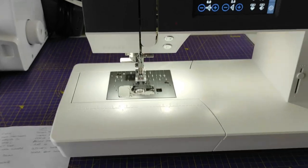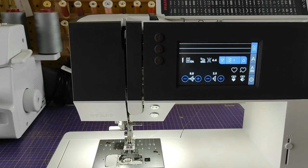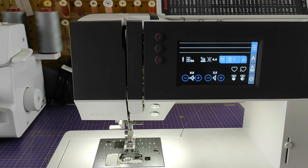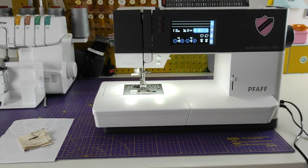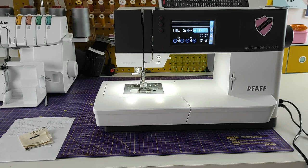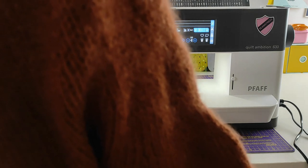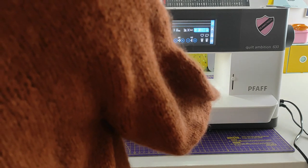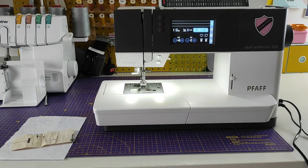Finally, some people have mentioned that Pfaff machines are noisy, but I don't feel that way. It's a sewing machine — it makes noise — but it doesn't make an excessive amount. Maybe I'm comparing it to my previous one which was much louder, but to me it's fine. I'm going to do a little bit of sewing so you can hear it. It feels okay to me.